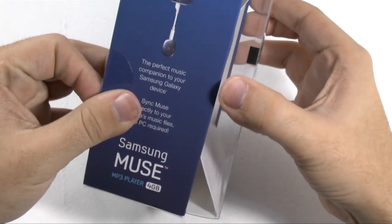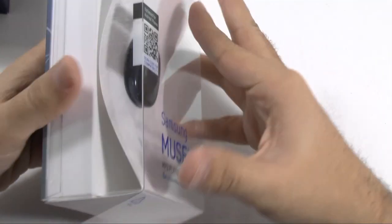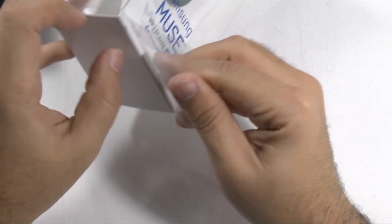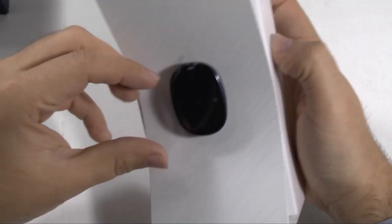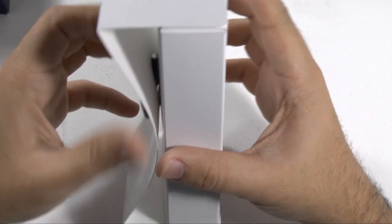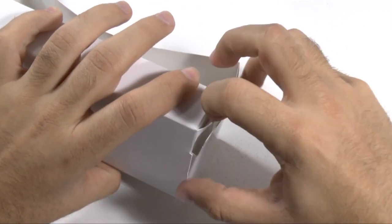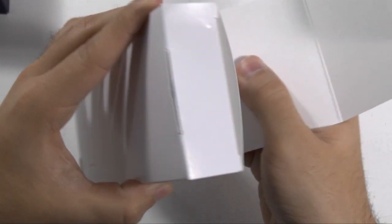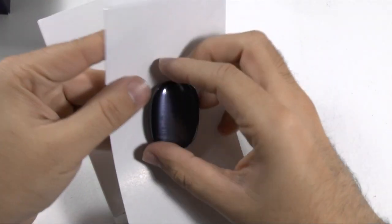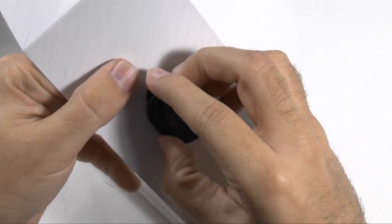Let's take this out. Very clean-looking kind of casing we have here. Looks like I can just pull this out — nope, it's not letting go. Let's try to open this up from here. Alright, and now we can take it out.